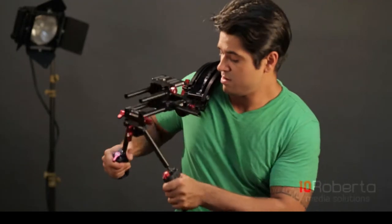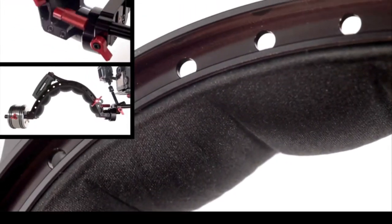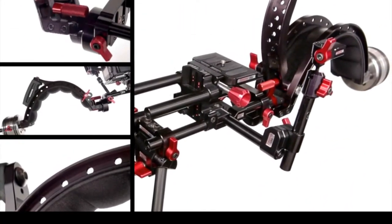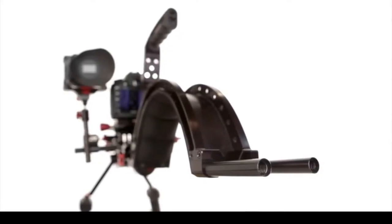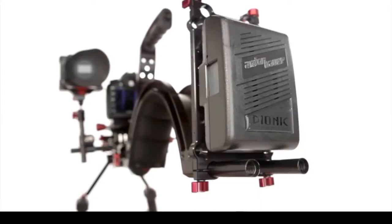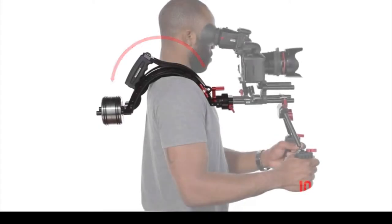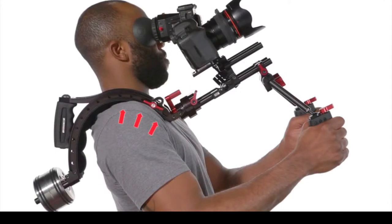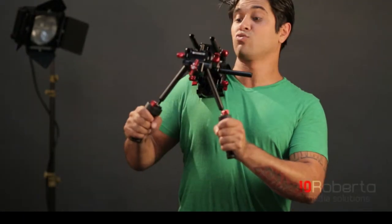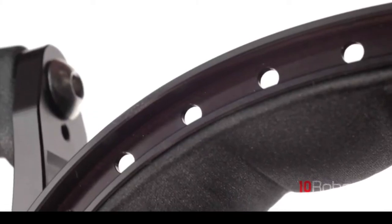This shoulder pad's adjustability, ergonomic shape, and high quality gel padding is what makes this the best shoulder pad I've ever used. The rear of the Scorpion has two rods where you can mount a counterweight or a mounting plate. By wrapping around the shoulder, the shoulder brace evenly distributes the weight. You can put this in any different position and still have that three-point contact — something you don't get from a standard shoulder brace.